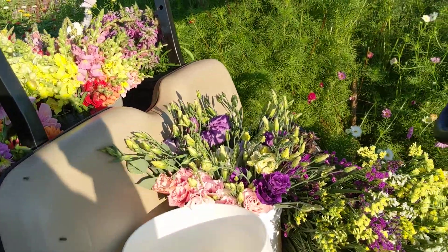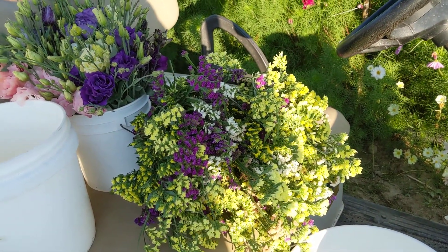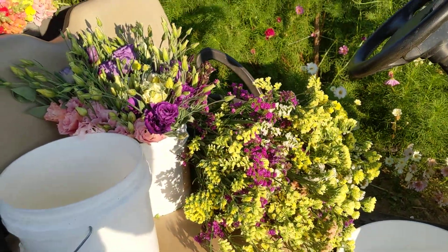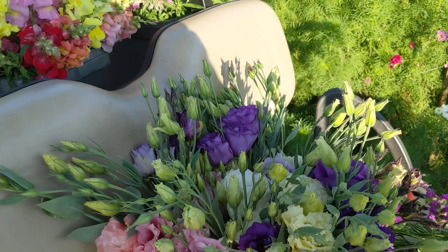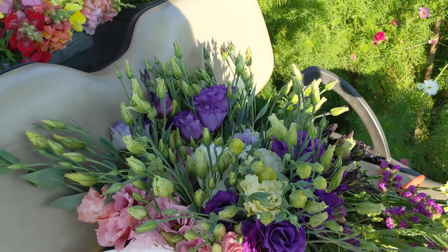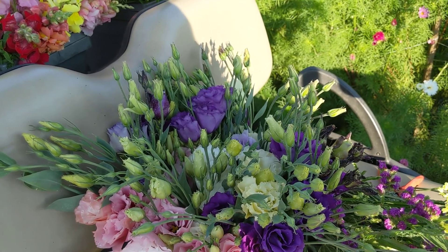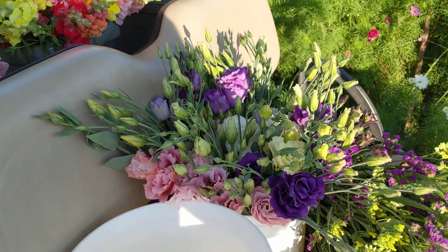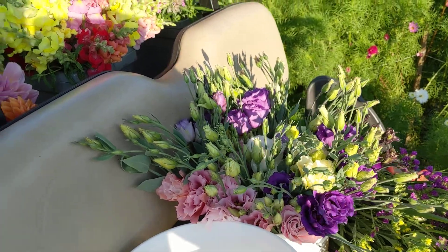A little closer to being done. I've got the statice cut and I'm going to run short on pails, so I'll just set it on the seat and grab a pail when I get up to the farm stand. We did finally get some lisianthus — some people have been asking about that. It was not the most successful crop this year. They were awfully small in the greenhouse and never seemed to size up much before we put them in the field. They're coming on a little bit now, but nothing like we've had in past years.